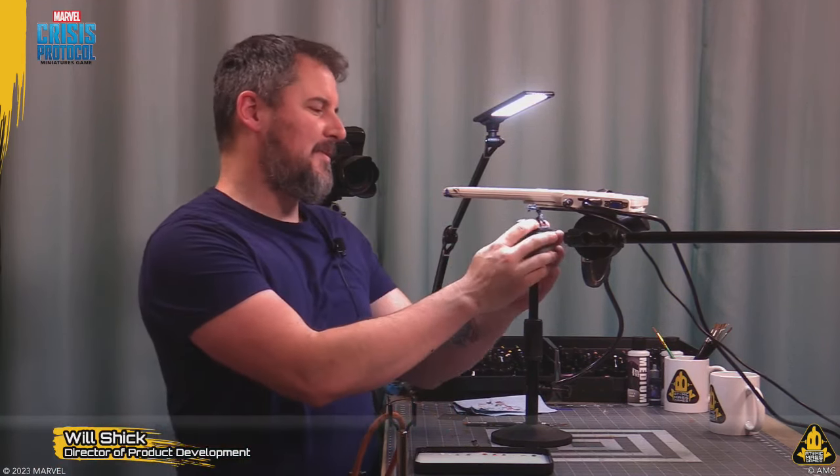Hello everyone and welcome to another Atomic Mass Transmissions Live. My name is Will Schick, I'm Director of Product Development for Atomic Mass Games, and today we are going to be painting the Shocker — or just Shocker, I don't think 'the' is actually part of his name. Important to note: this guy doesn't use electricity, he actually uses shockwaves — vibrational energy.